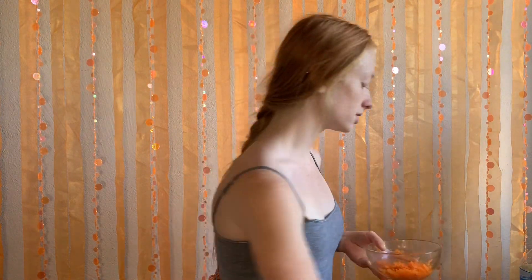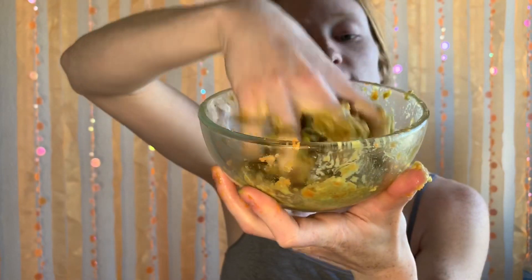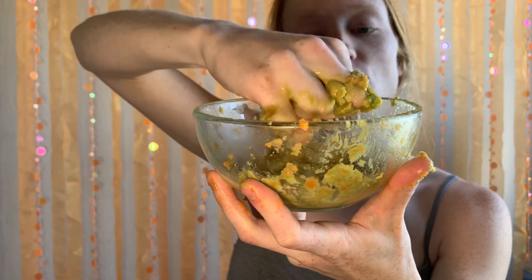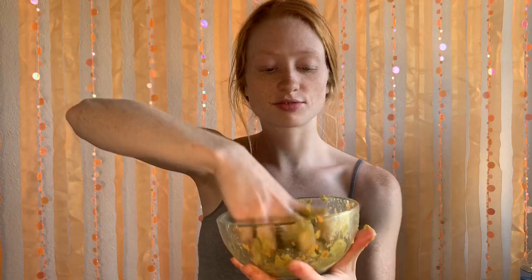So what you want to do with those ingredients is grab the carrots, grab that half an avocado, put it into the carrots, and try to mash the avocado with the carrots. The reason I'm using carrot is because it has potassium in it that helps prevent dry skin, and it also helps tone the skin with its anti-inflammatory properties.